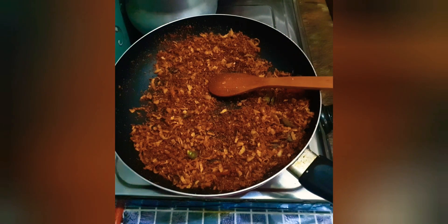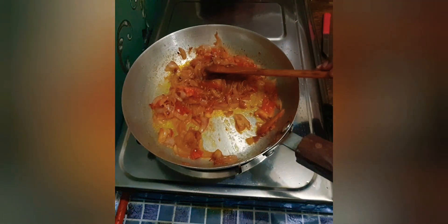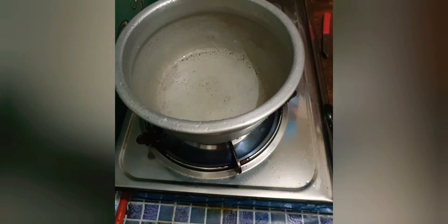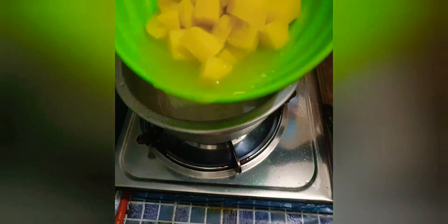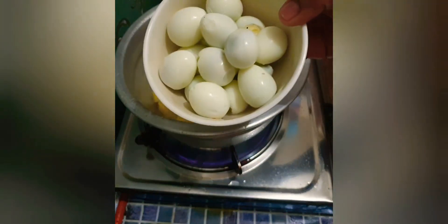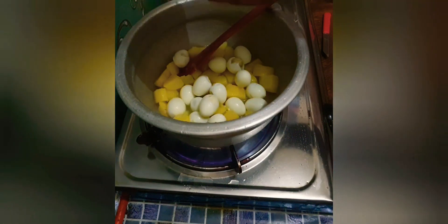I will cook it in a pan. I am going to put the potato in a piece.